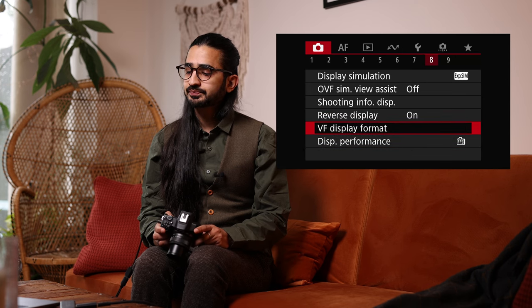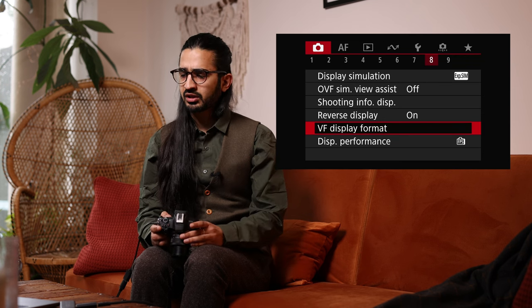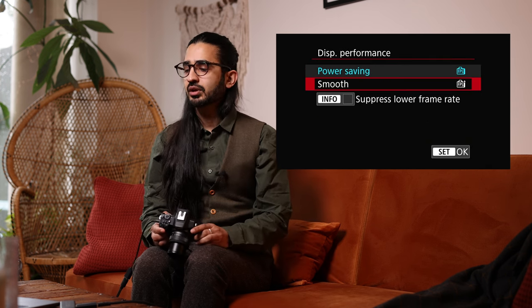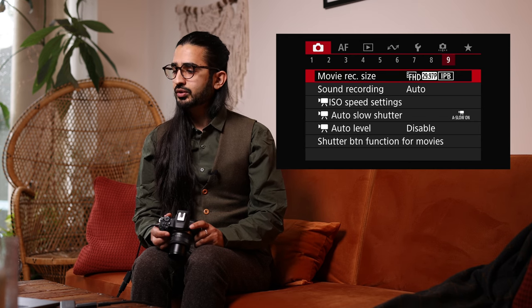Viewfinder Display Format lets you crop in slightly in the viewfinder — useful if you're wearing glasses. Display Performance: Power Saving or Smooth — Smooth uses a higher frame rate for a smoother image in the viewfinder but uses a little more power.